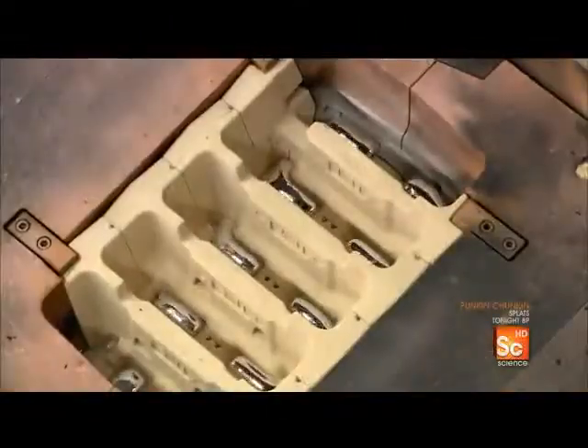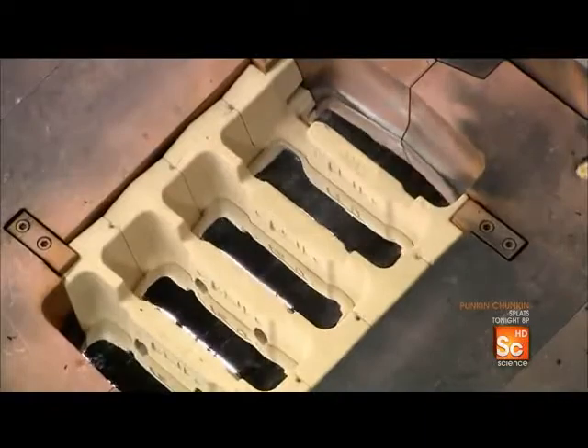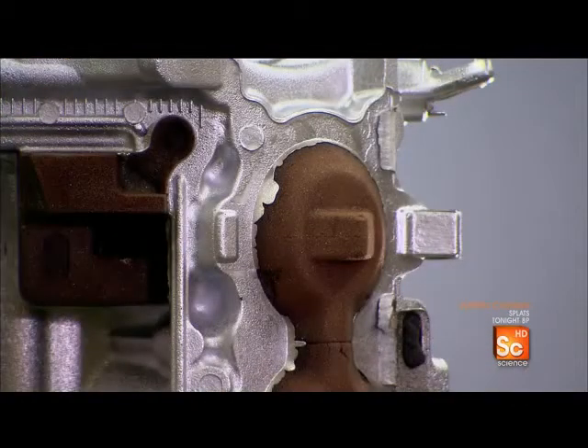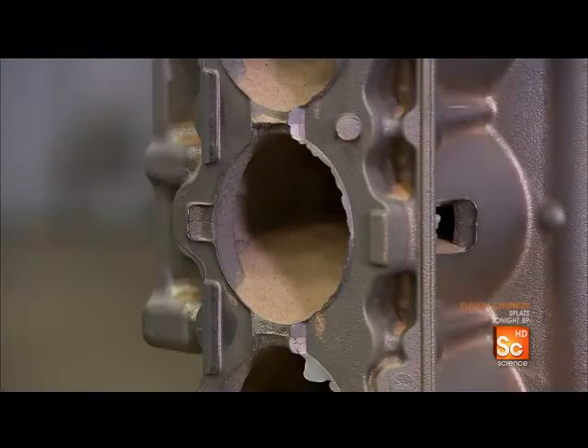An automated machine releases molten aluminum into the mold. After a cooling period, the machine releases the part from the mold. They must then remove all the sand, which formed the hollow spaces inside the engine.